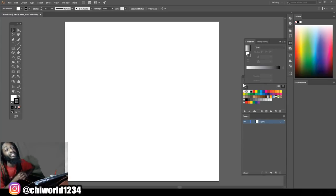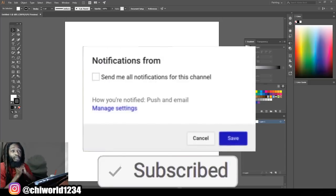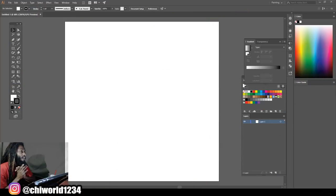What's good YouTube, it's your boy Chi World back at y'all again with another art video. In today's video you guys will be drawing along with me step by step. We're gonna be drawing Hey Arnold from Nickelodeon with our mouse. If you're new to the channel go ahead and hit that like button, comment, subscribe so you will be notified anytime your boy drops some heat. Without further ado, let's jump right into this video.